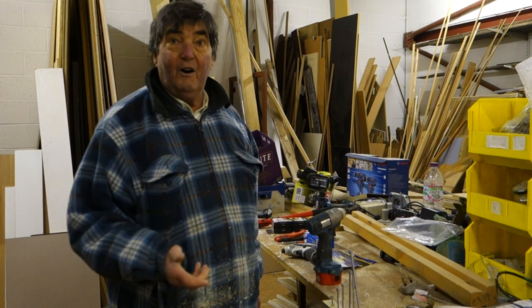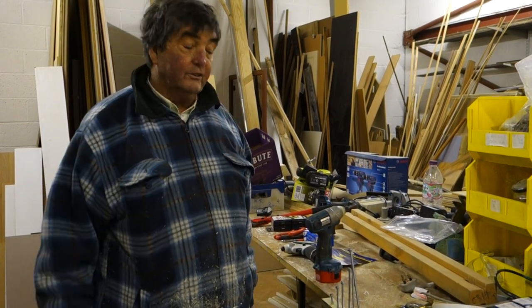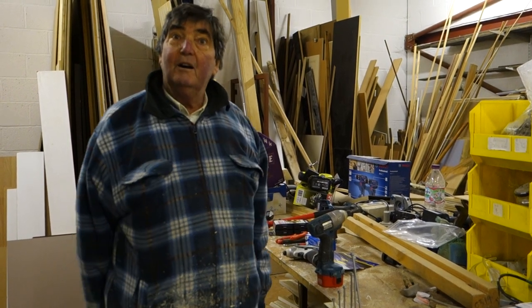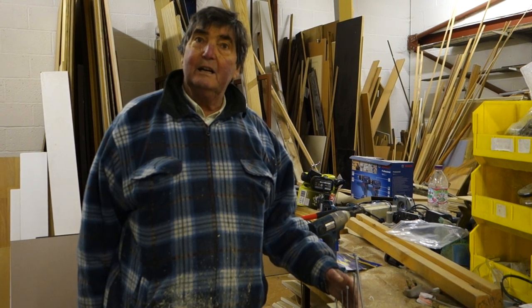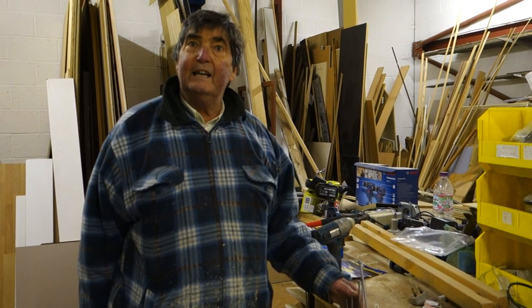They come in packs of 25, 50, 100, 250, and 500. I've used them — not for decking, like quite often these things are thought about — but for example putting together new posts into a staircase.